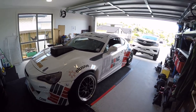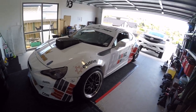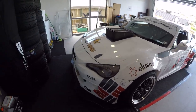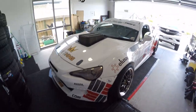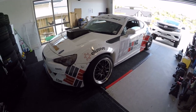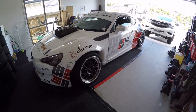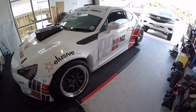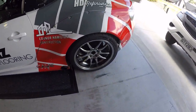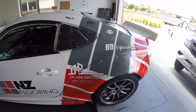It's a GT86 chassis, 2014, highly modified to get to where it is at the moment. For the body, it's a full Rocket Bunny Version 2 kit with the Wang Industries front lip. Up front we've got Rotors wheels.